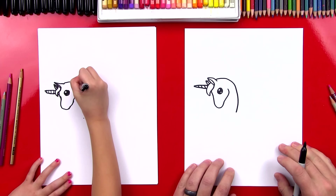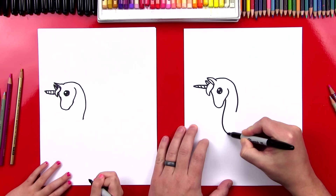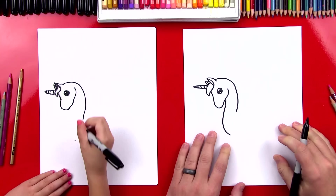Now we're going to draw the front of her neck, and this is going to be a cool line. So we're going to start right here and draw her chest also. So we'll start right here, curve out, and then down right about here. Cool, I like it.